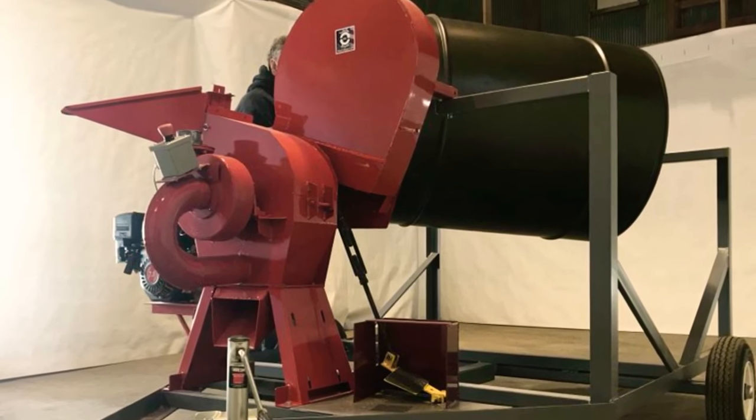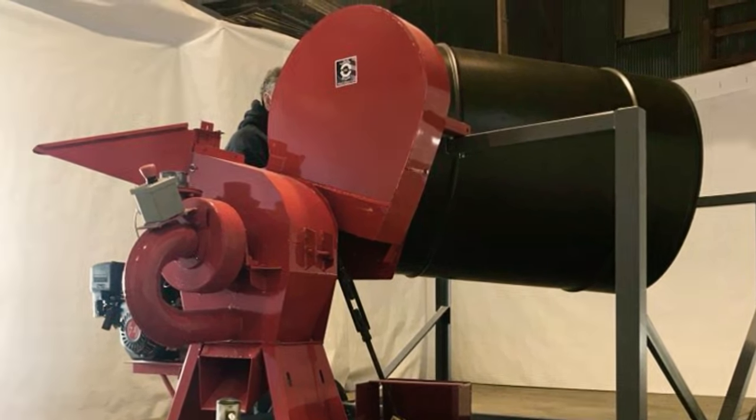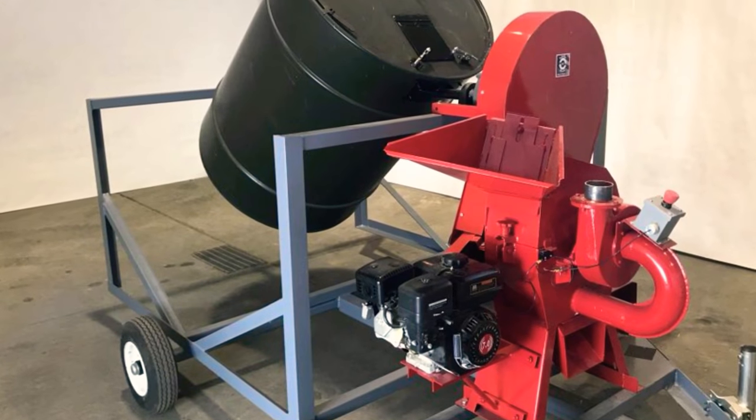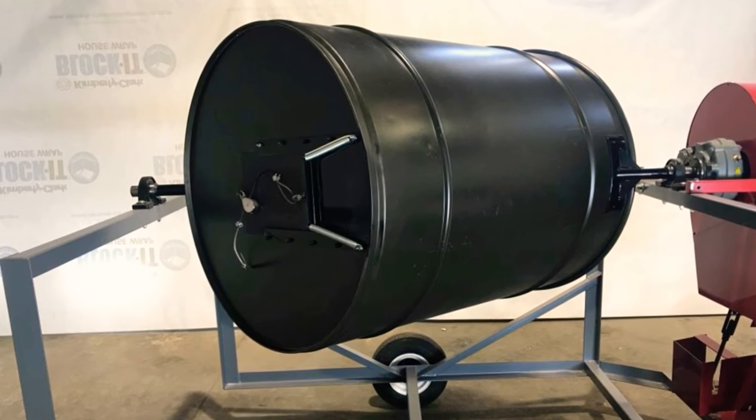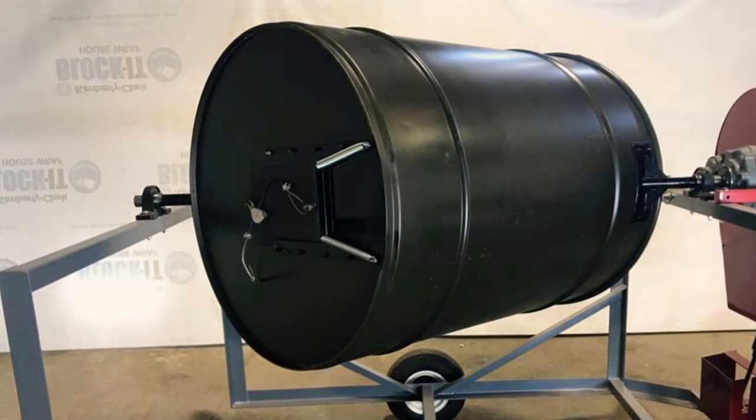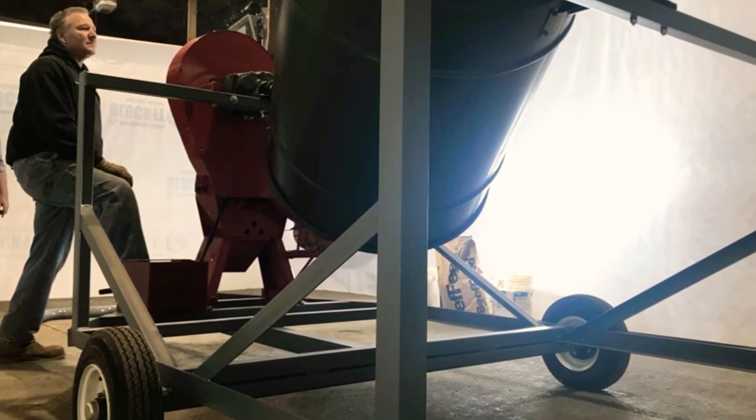Gordon Dorn, Tumble Drum Industry. We can be found at MiracleMixer.com. This is the first downscaled, cash-feasible, small grinder mixer put on the market.